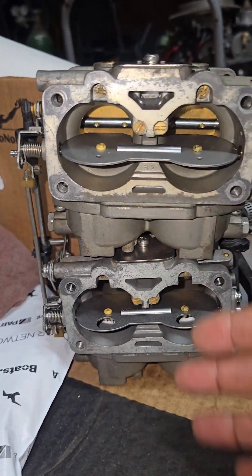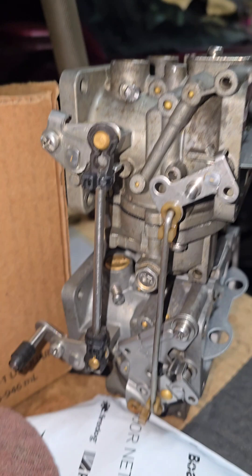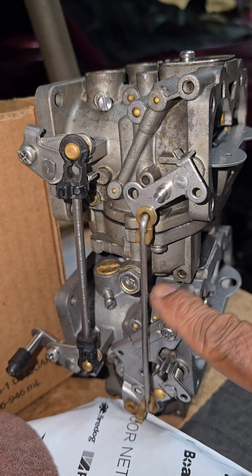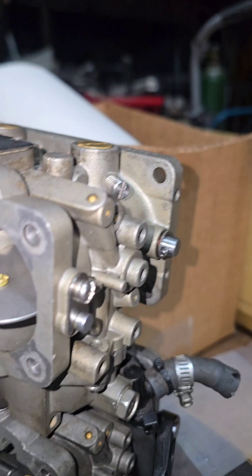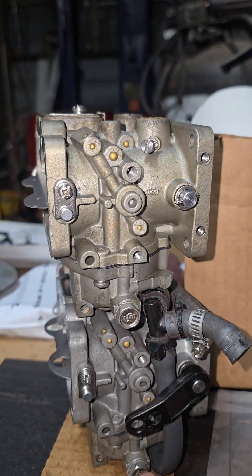On these two carburetors they stack like that, and that's what it would look like on this side. This is the carburetor bowl where the gas goes into. The side bolt right there — that 10 millimeter — that's your drain plug. You have it there, and then you have another one at the bottom. On the opposite side, that's what that looks like, and you have another drain plug here and another one right there.